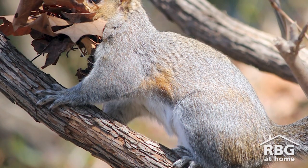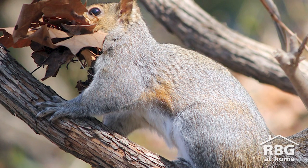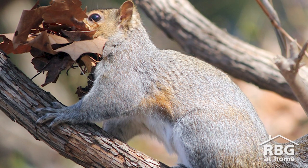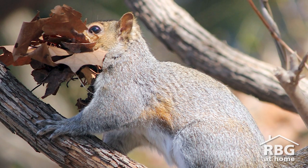Now squirrels will build one or two exits to their dray. They'll always be pointed towards the trunk, so it's really easy for a squirrel to get in and get out and to stay dry when it's raining.